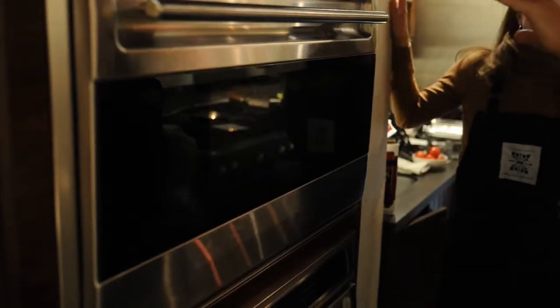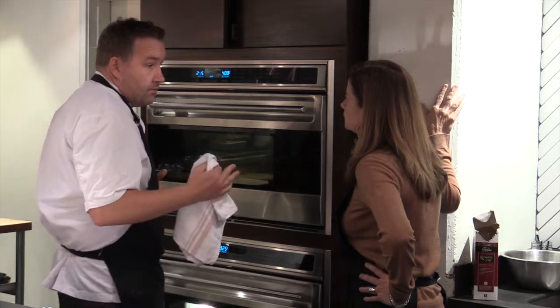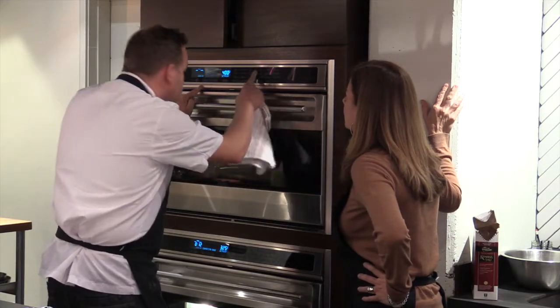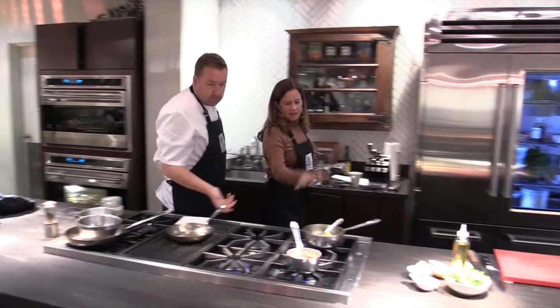A good temperature is 400 degrees Fahrenheit and I usually like to cook a minute per ounce. So we have a nice five-ounce piece here, so we're going to go five minutes on there and that will work quite well for us.